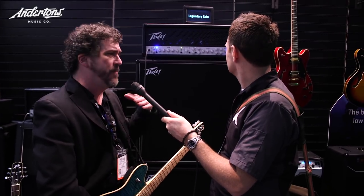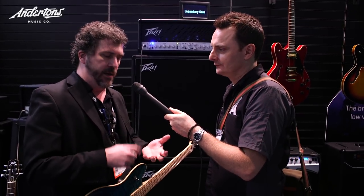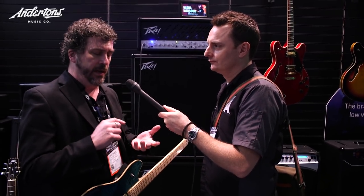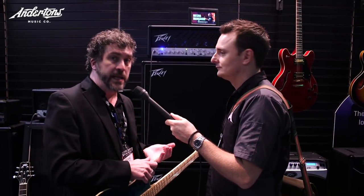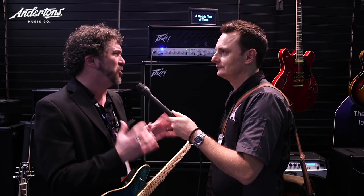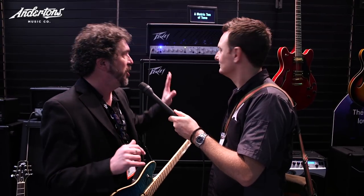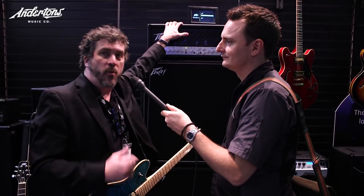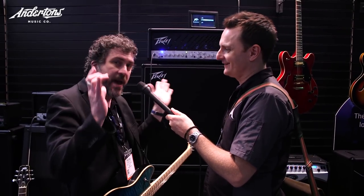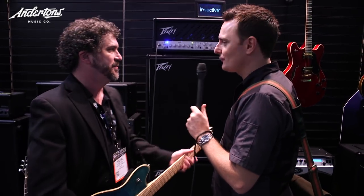There are so many features on this amp. On the back you've got the emulated output which sounds like a mic'd 4x12, a half power switch, two independently switchable effects loops, and MIDI implementation - so if you're running a Pro Tools rig you could do all the switching via that. And this is really cool: Misha puts pedals on top of his amp, so there are nine-volt power outlets in the back of the amp to power pedals, with enough power to daisy chain and cover the entire amp.